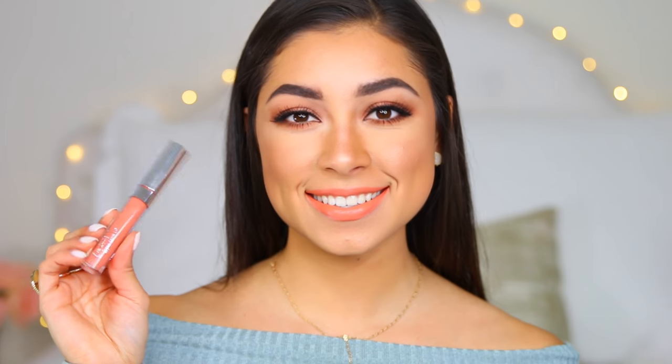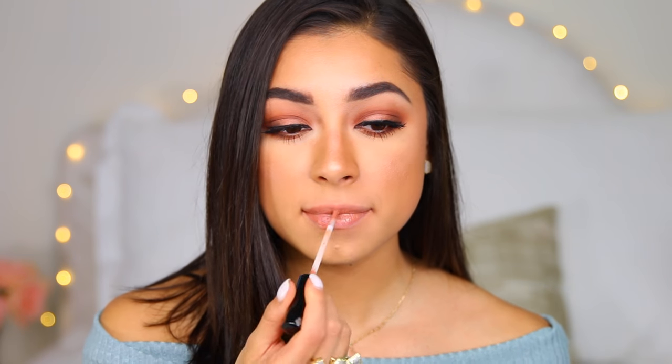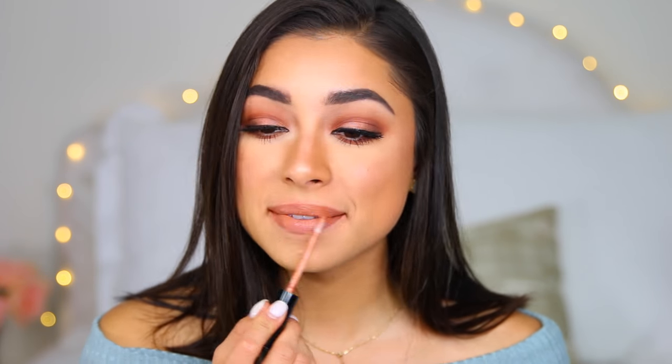Now we're moving on to lips and I'll show you a bunch of lip ideas. The first option is the ColourPop Ultra Satin Lip in the shade Jacquard — a really pretty, fun pop of color. If you want something more neutral, there's the Kylie Cosmetics lip gloss. The next option is a matte lip by Kylie Cosmetics — I took the Dolce K lip liner on the bottom and Exposed matte lipstick on top.